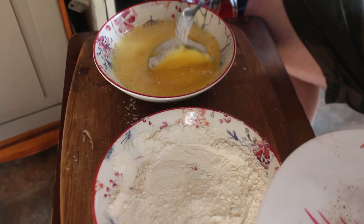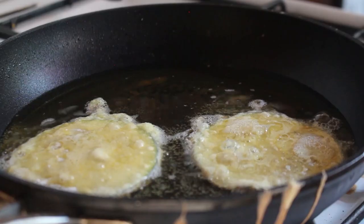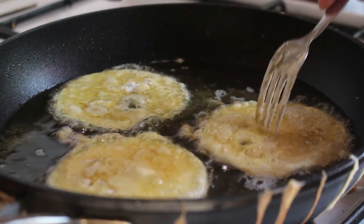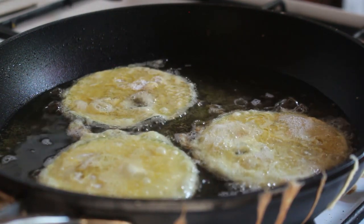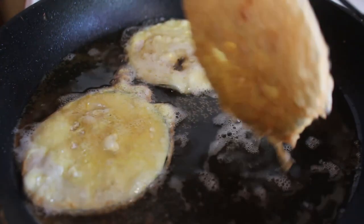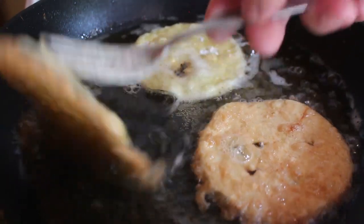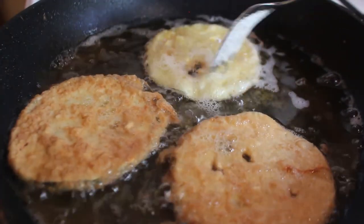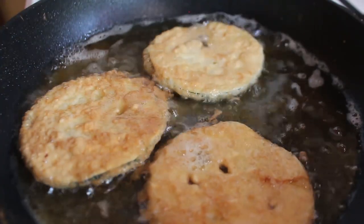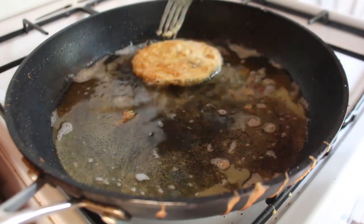When you take them out of the flour, give them a good shake so all the excess flour comes off, then dip them in the egg and straight into the frying pan. Once they're golden brown on one side — you can see the edges go golden brown, that's how you can tell — flip them over and fry the other side.